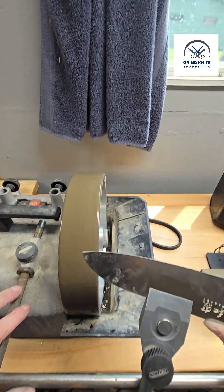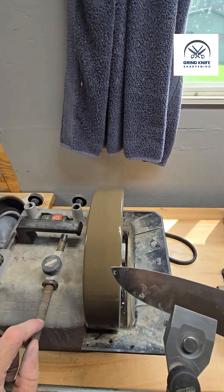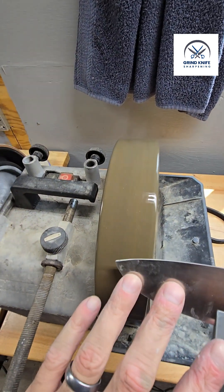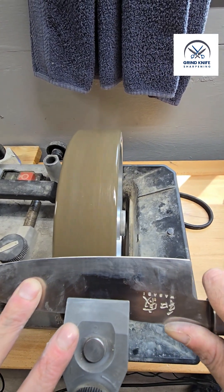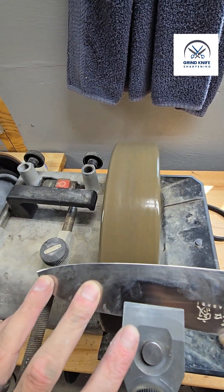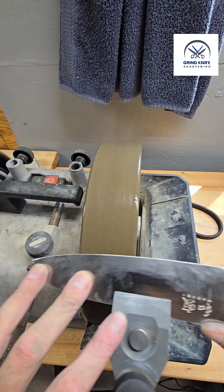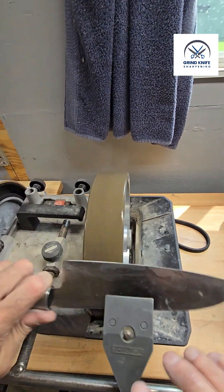We're going to go ahead with edge trailing and see how long this takes. I'll try not to talk too much and go at some fairly quick speeds, and talk about some of the techniques I used when I used to sharpen full-time on Tormek. Okay — we already have a complete burr raised, so that's really nice.